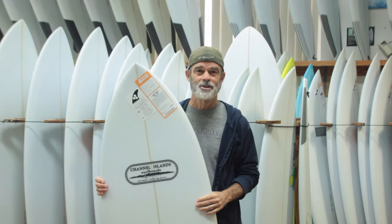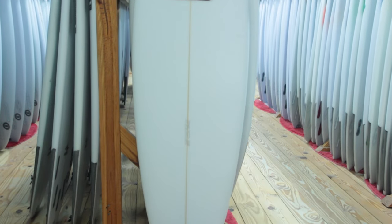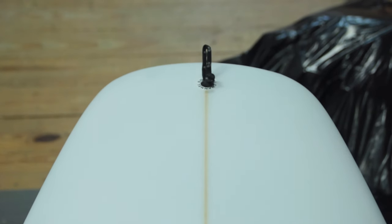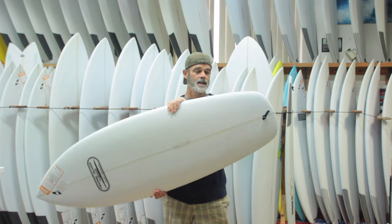Hey, this is Tory Strange from the Surf Station. Today I want to talk about the Channel Islands Mini. The Mini is based off the Skinny Fish, but instead of a deep swallowtail, the tail is a squash tail. This allows a little more drive in your turn instead of the bite.